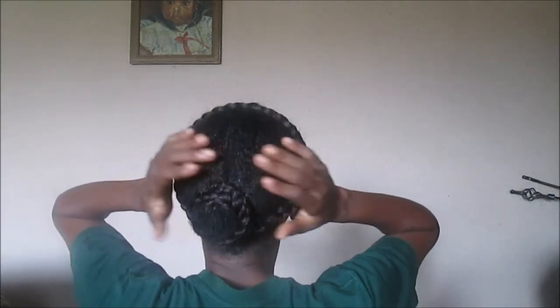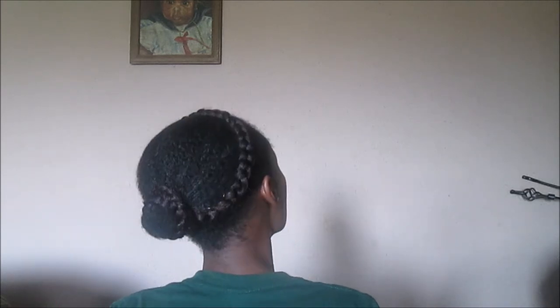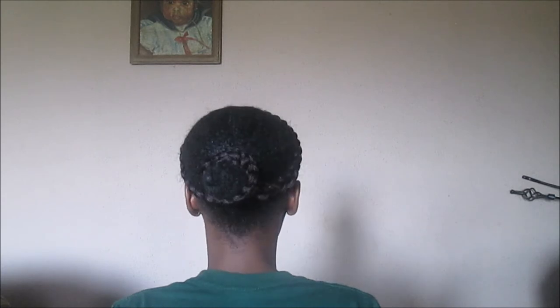You can also slick down your hair the night before, so that the next day all you have to do is wrap around the braid and you're out of the house in five to ten minutes — which is why I said this protective style is something you can do in ten minutes. It's very easy, very sleek, and very stylish in my opinion.